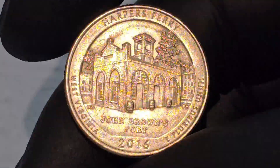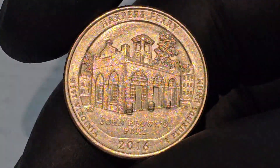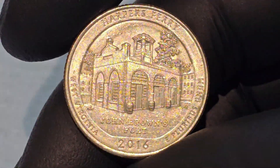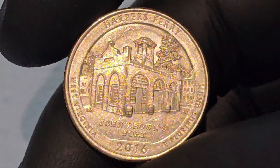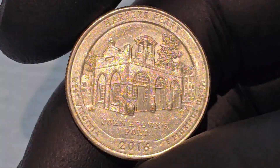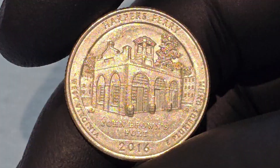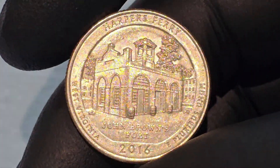The John Brown Raid, depicted by the fort on the coin, had a profound impact on American history. While Brown's immediate goal of sparking a slave rebellion was not achieved, the raid heightened tensions between the North and South and helped to galvanize the abolitionist movement. The inclusion of John Brown's Fort on the coin serves as a powerful reminder of this pivotal moment.